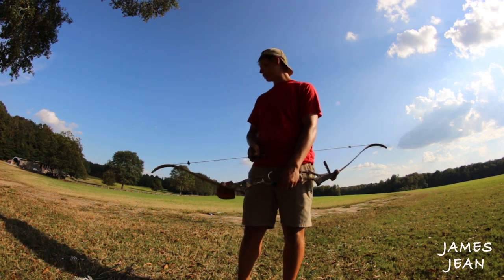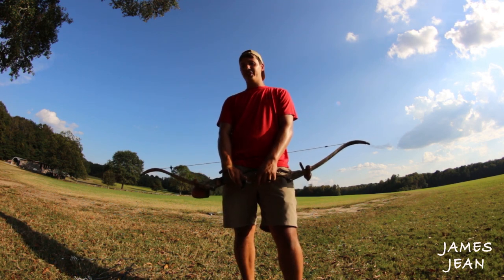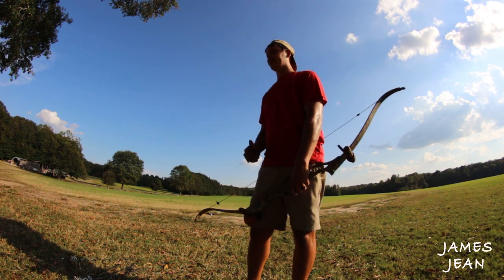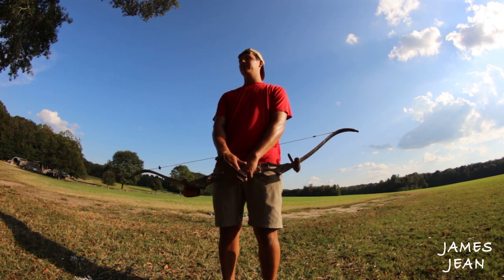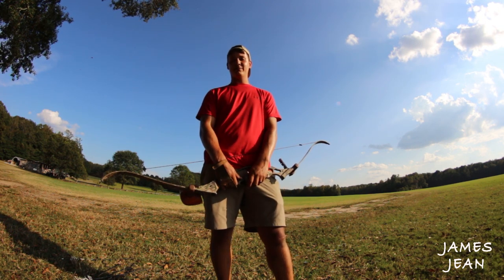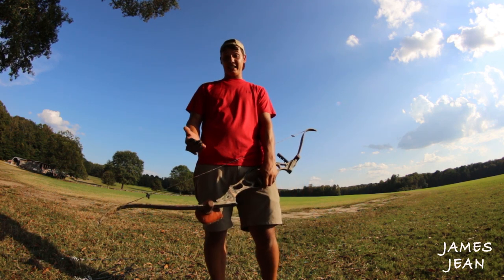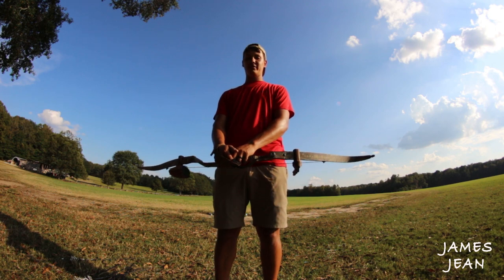I hope you enjoyed it — I had a lot of fun shooting this video and I hope it helps you out with instinctive archery. Just get out and grab a few bottles and go shoot. Make sure nobody's around you and you're not going to shoot anything you don't want to shoot. Get out there, have a good time, shoot some bottles, and get better at archery — that's what it's all about. I'm James Jean, I'll see you next time. Please subscribe, and if you like the video, like it.